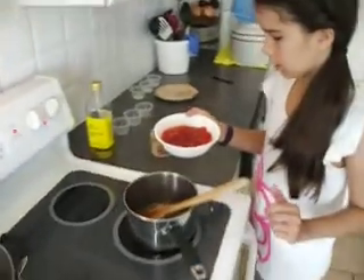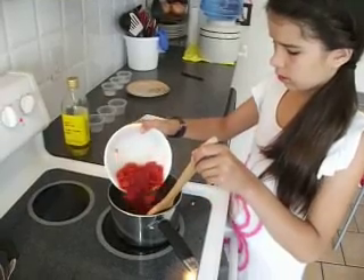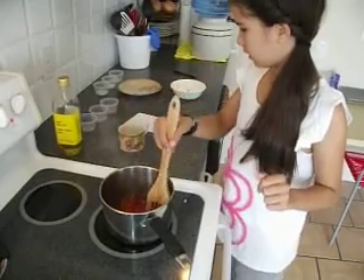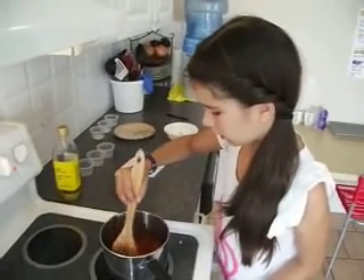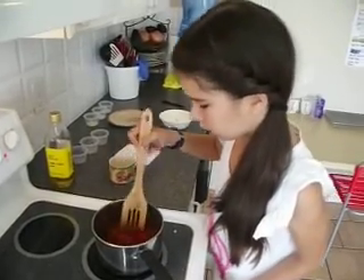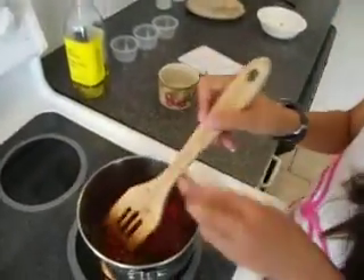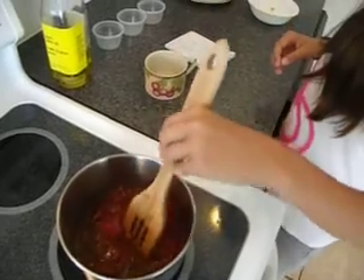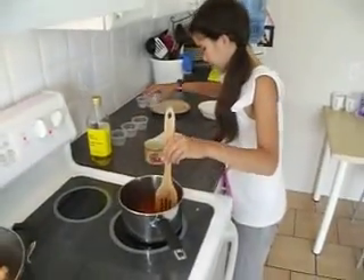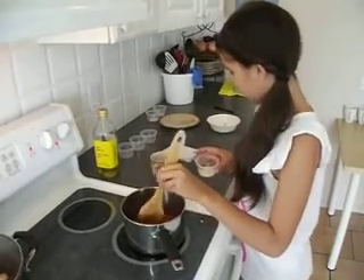We have our tomato sauce with diced tomatoes — just one can of diced tomatoes. This is just a small mixture; the bigger mixture we actually made earlier. Now we're going to add half a tablespoon of sugar.